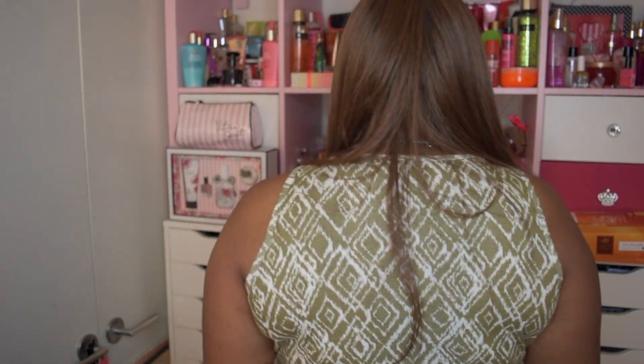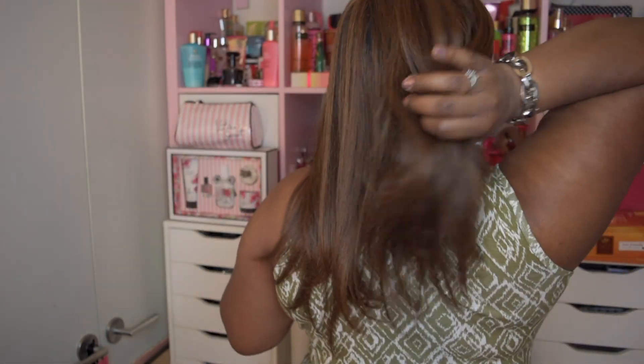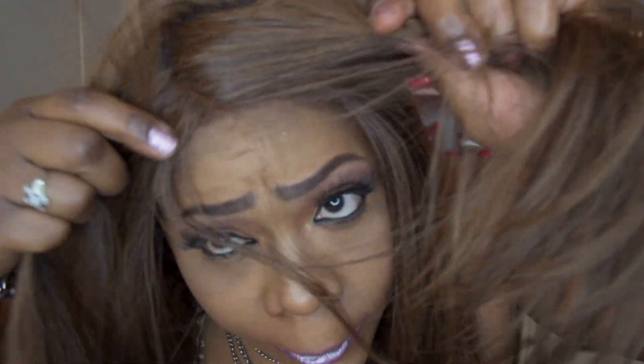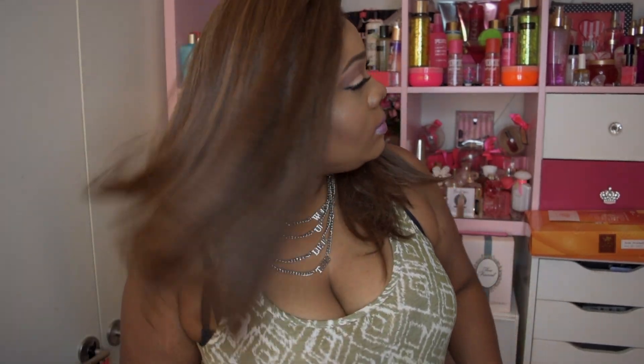Let me go ahead and give you the 360. On the front you can pretty much part it anywhere — I just did it to the side, but you can part it anywhere on this unit without having tracks. The hair is very soft and it mimics human hair, but it is synthetic and it does have a lot of movement. Yes, it is a full lace wig with no tracks — just about two inches of lace and then the rest is a black cap with sparse hairs coming out of it.